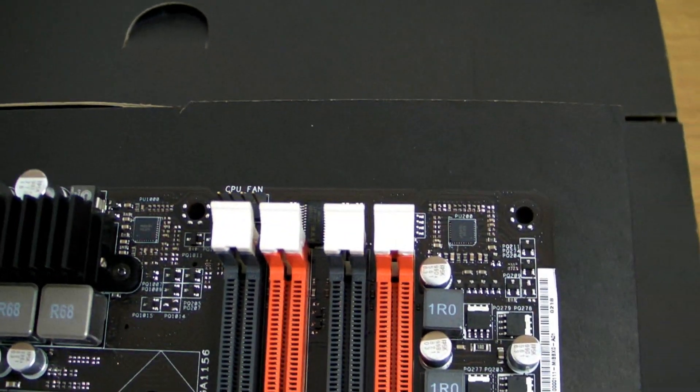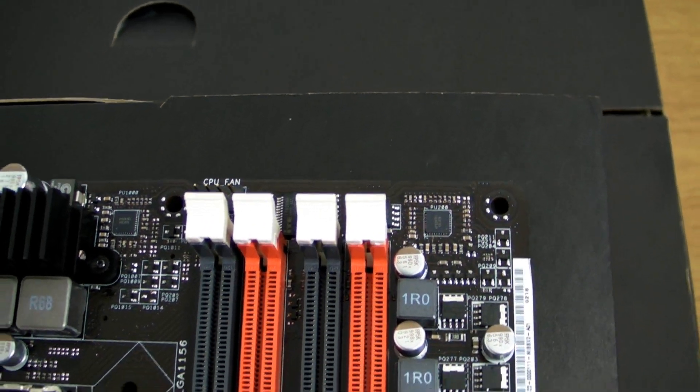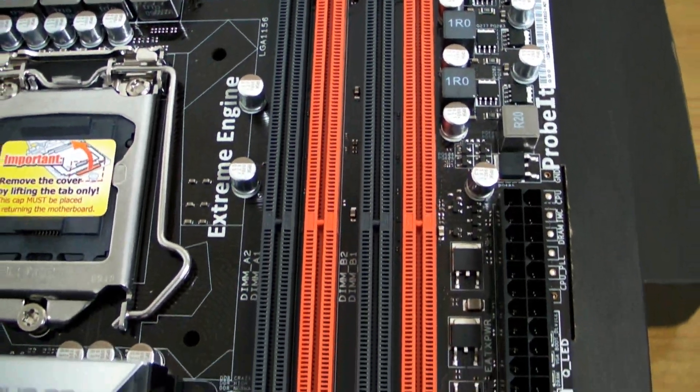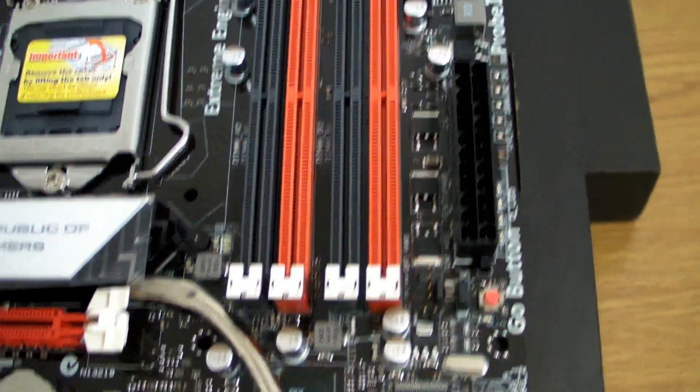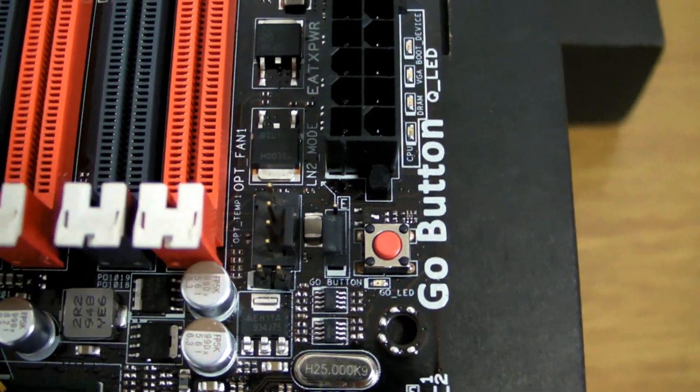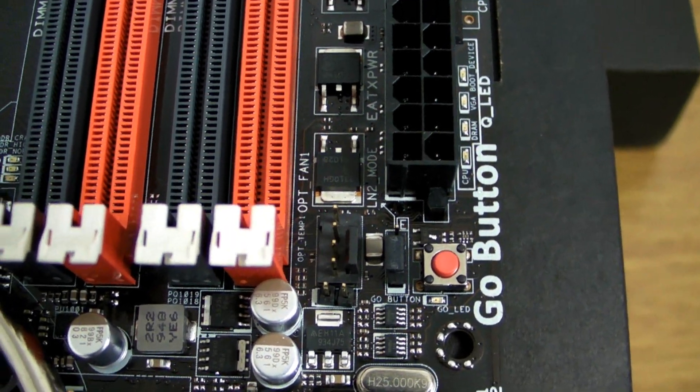Coming up near the top, you can see the RAM slots and the 24-pin power. And there — that's the Go button. You can flick that when you're in your operating system to go to an overclock state.